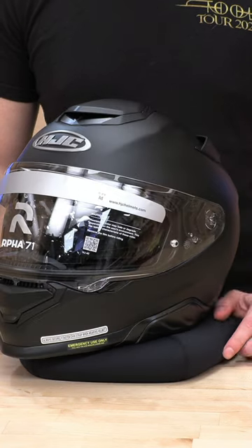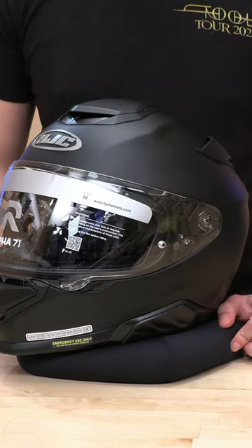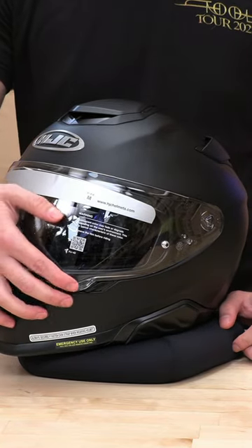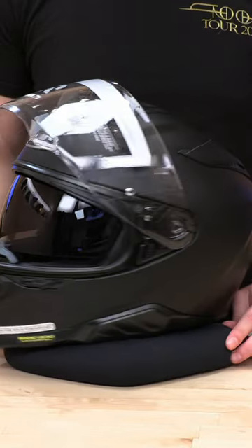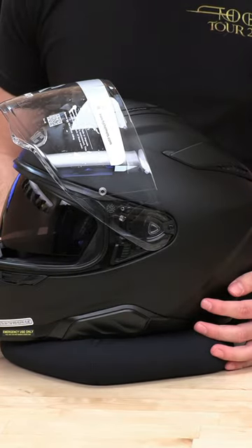Hey, SpeedX fam. Today I'm going to show you a little quick breakdown of the base shield on the ARPHA-71 and how to remove and reinstall this guy. It might look like a bit of an oddball — you can see this weird trapezoid shape here — but it's actually fairly simple.